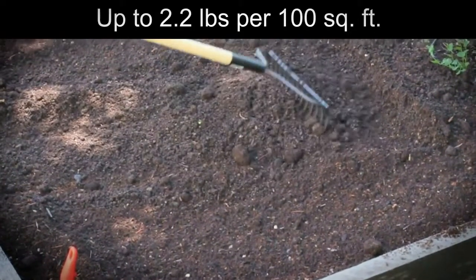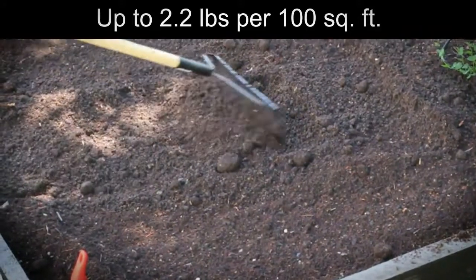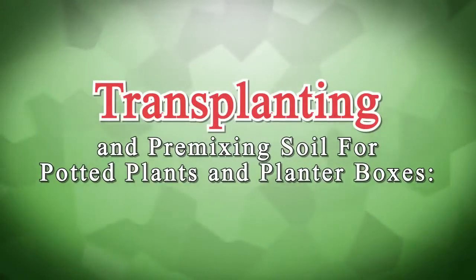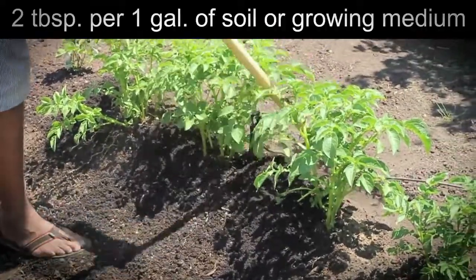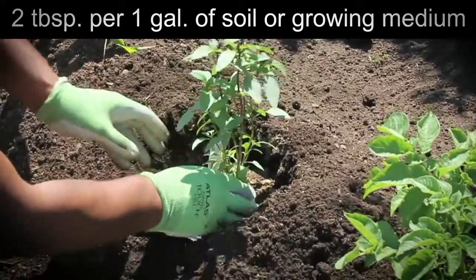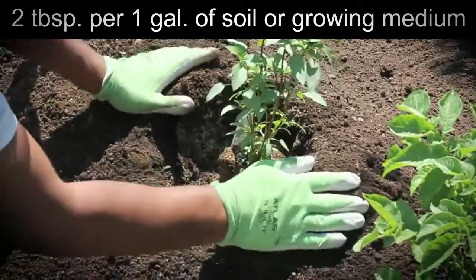Gardens and landscapes: up to 2.2 pounds per 100 square feet. Gently dig into soil surface once per month or as desired. Transplanting and pre-mixing soil for potted plants and planter boxes: 2 tablespoons per 1 gallon of soil or growing medium. Apply once a month or as desired.